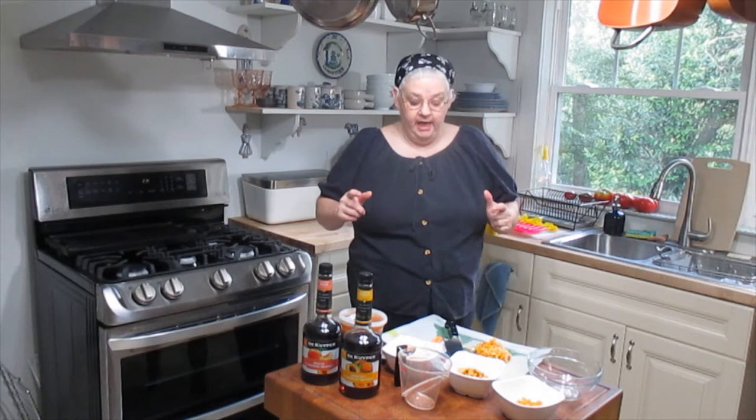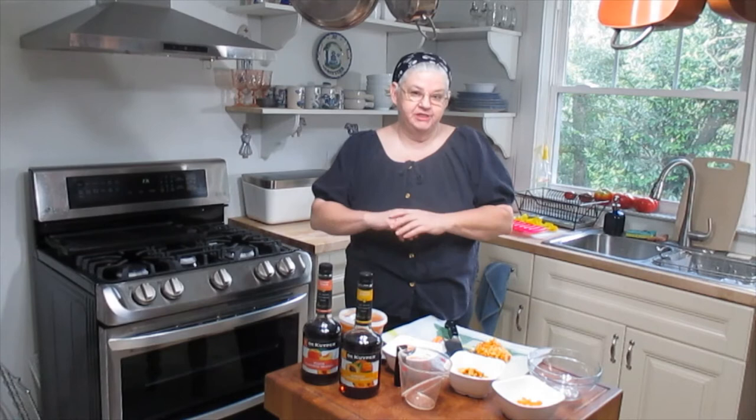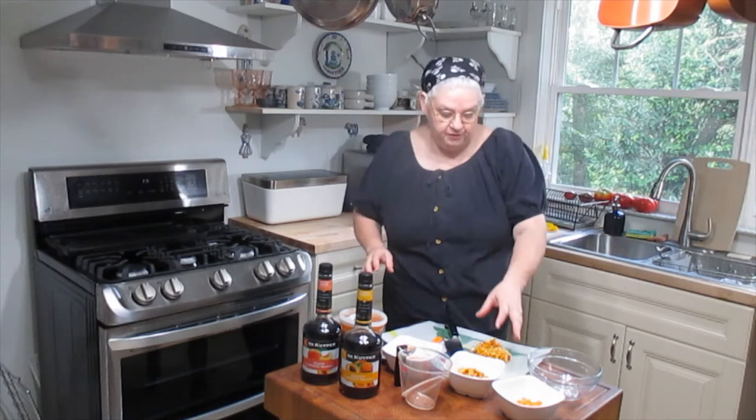Hi everybody, it's Chef Christine. It's time for Popsicle of the Week again. This week I'm going to be featuring some stone fruits and some oranges — what I'm making is a fuzzy navel.